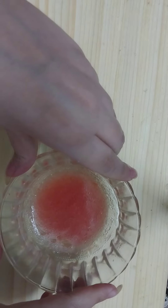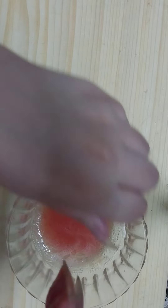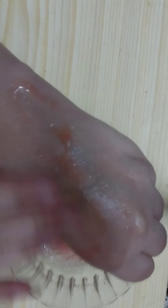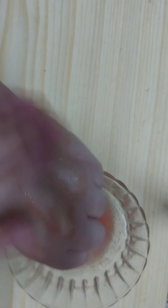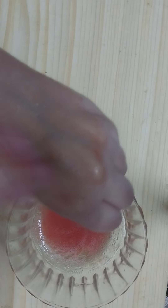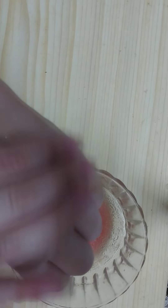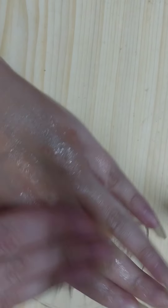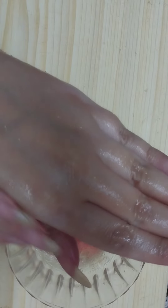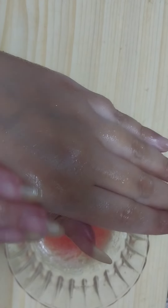Now apply this magical oil remedy on your skin like so. It removes wrinkles permanently — it is super effective in removing fine lines and wrinkles from hands, from face, from any place where you have saggy skin and want to get rid of wrinkles naturally.